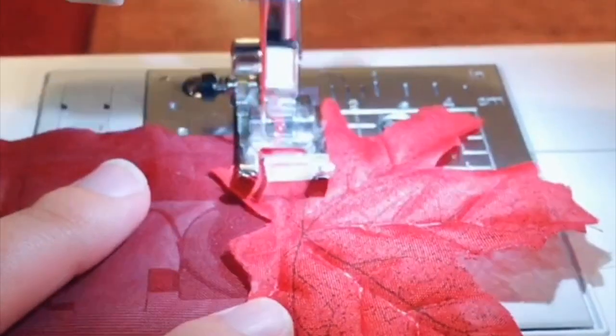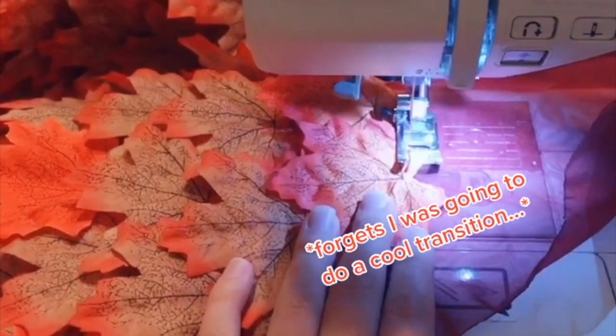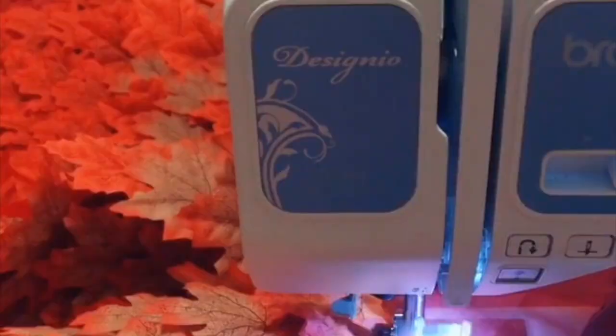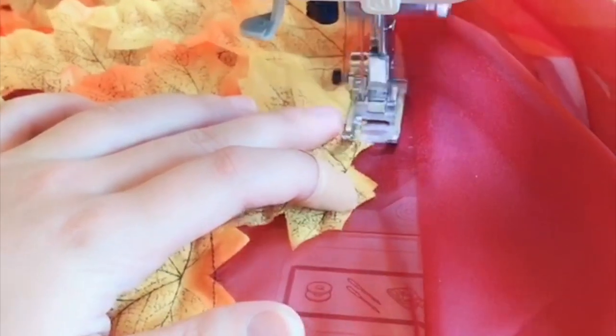Burn the edges to make sure that they don't fray on you. And the process begins — and then you just sew, and sew, and just sew for four days straight.